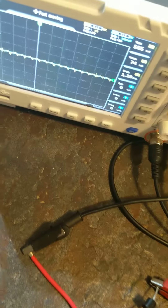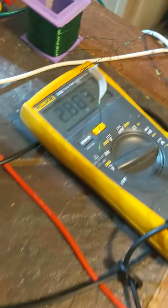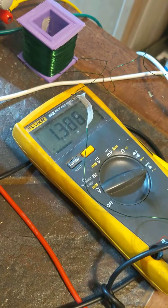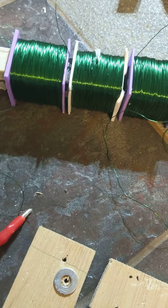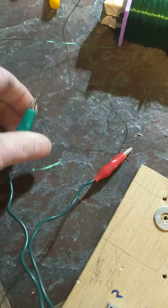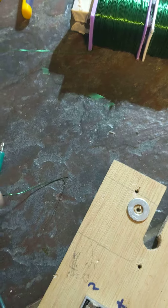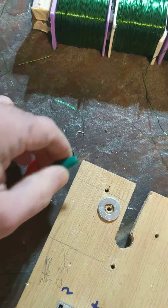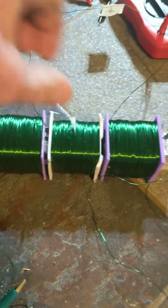Turn it up — look, it's all the way up. Nothing. That's 1.3 amps going in and I have no induction. Yet in attraction mode — let's switch them back to repulsion mode and look at the amperage this time.